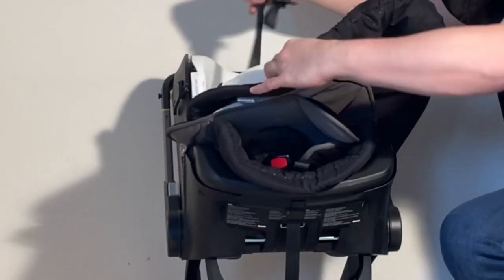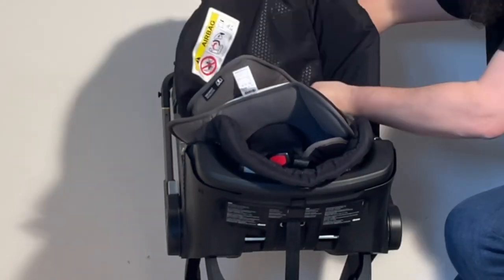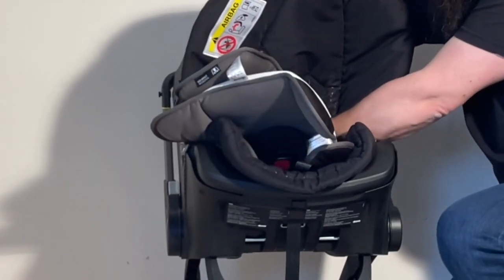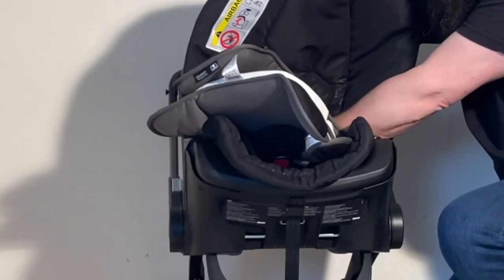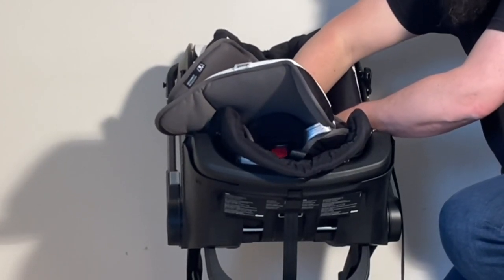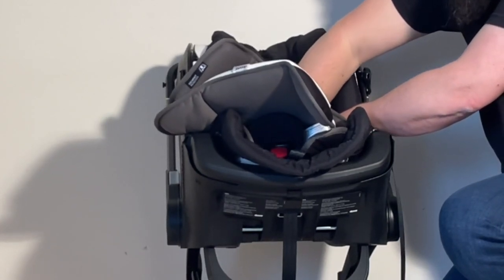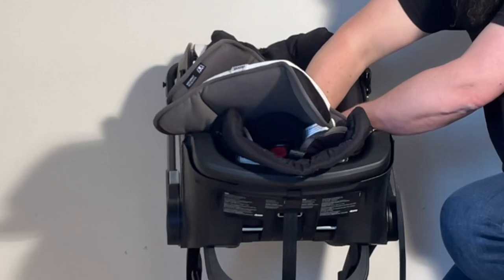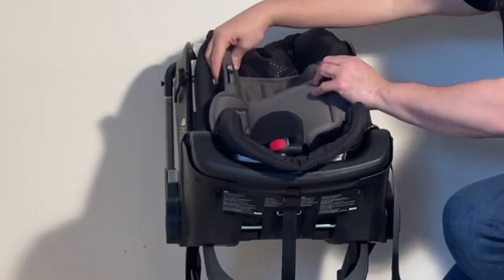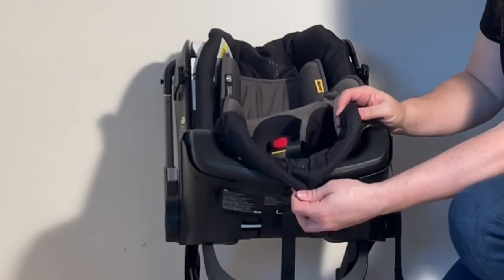Feed both side belts through, making sure they go in untwisted. Get them all partly set up before attaching the rest of the seat fabrics — you want access to them once you start. Then attach the central button on the bottom.